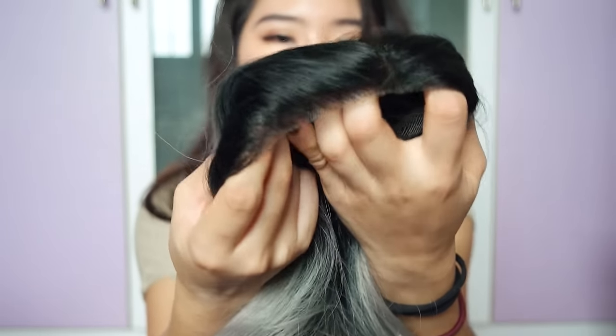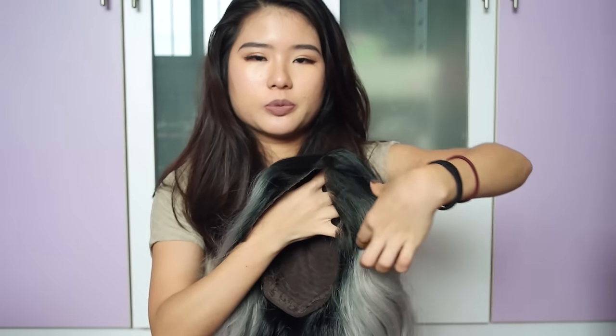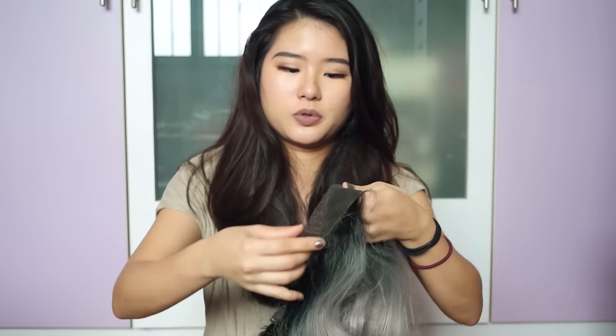As you can tell, there is a front lace. The lace actually shoots out a little bit more, but I've already cut it off — that's what you are supposed to do.